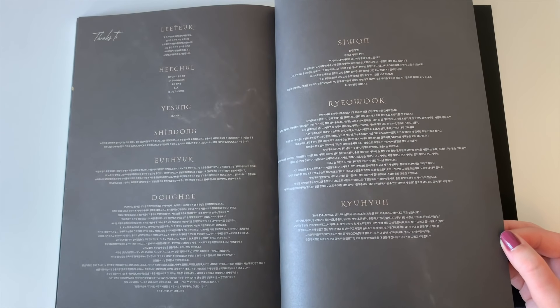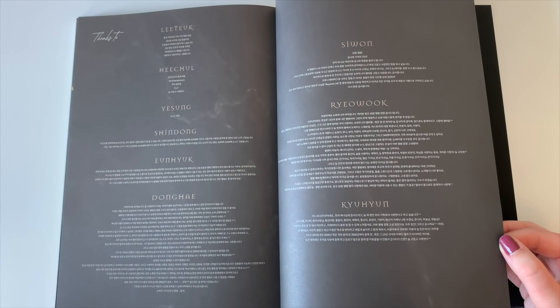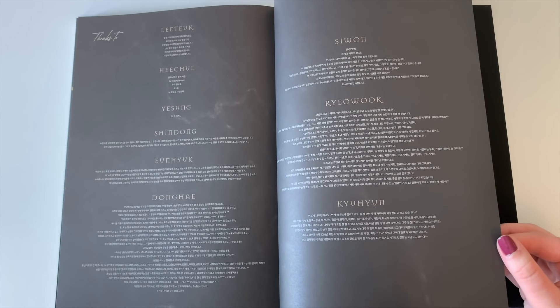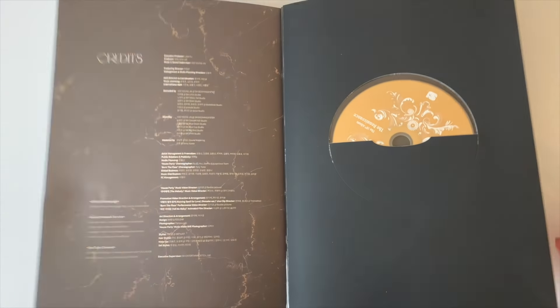Here are the Thanks To all together. Look at Yesung's Thanks To and Heechul's — literally — and Donghae wrote an essay. Like, Donghae, you've released so many albums the past year. Why the essay? Anyways, he's just a very grateful man.